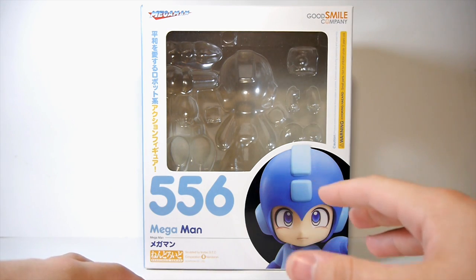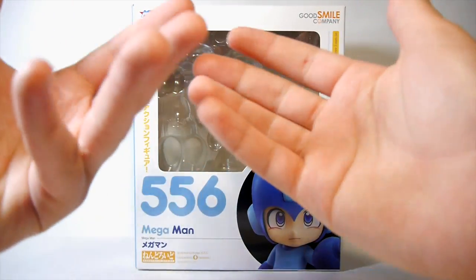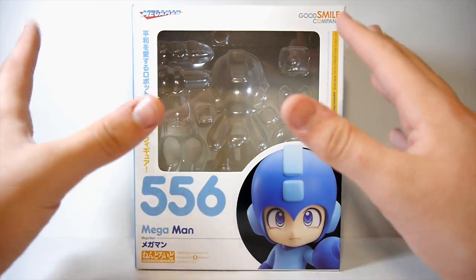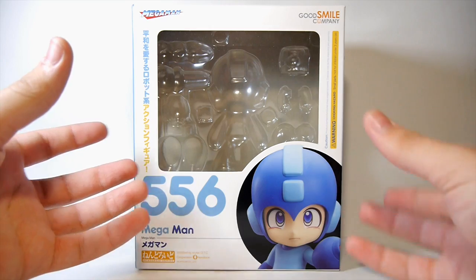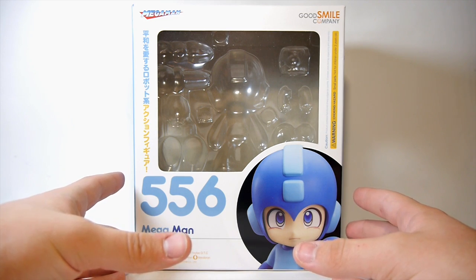We're going to get started right now with a video review of the Good Smile Company Nendoroid Mega Man figure. Last year I didn't even review a Mega Man toy - I reviewed toys of Mega Man characters, but not of the guy himself. I figured this is a great way to start out. I always wanted this figure; it's absolutely awesome looking, cute, poseable, and so many different things you can do with it. It's really expensive, so I never thought I'd be able to get my hands on it.